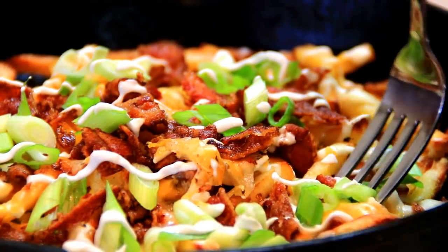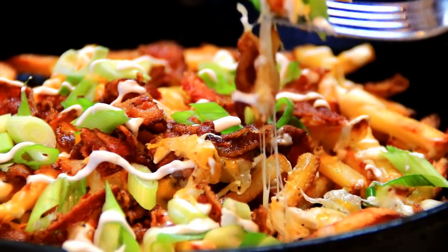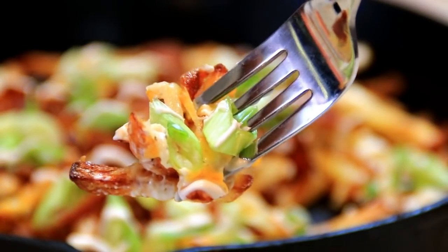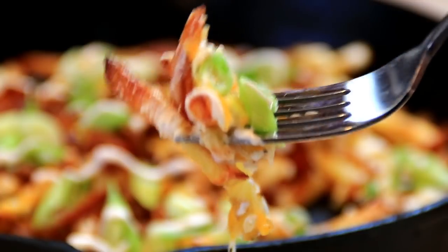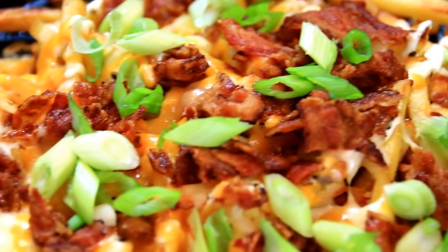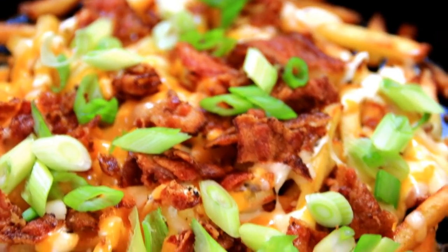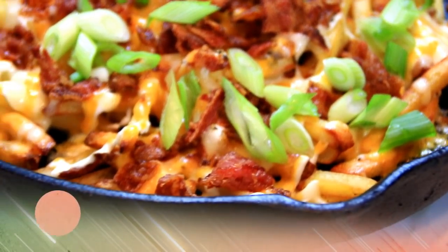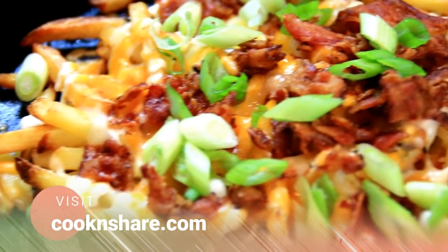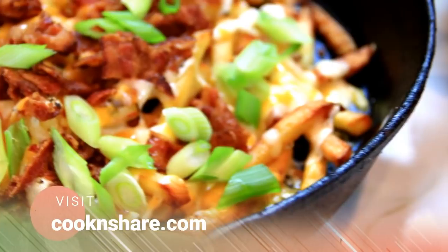Okay, so let's go ahead and give these a taste test. Mmm, guys, these are so good. I could eat these in front of a ball game. Incredibly delicious. For the full scoop on this recipe, head on over to cookandshare.com. All kinds of cool stuff over there. Thanks for subbing, thanks for watching, and see you next time.